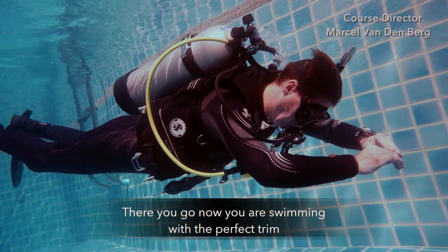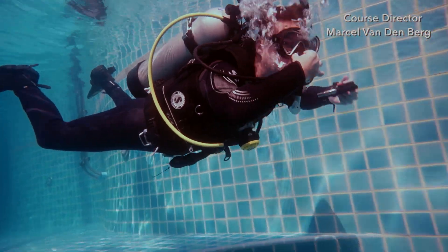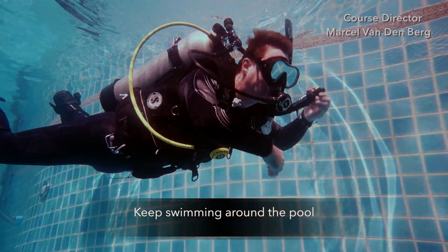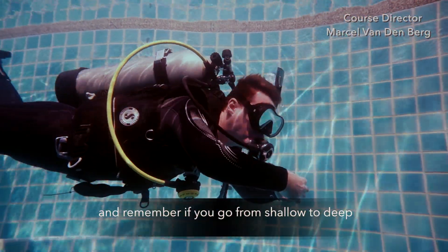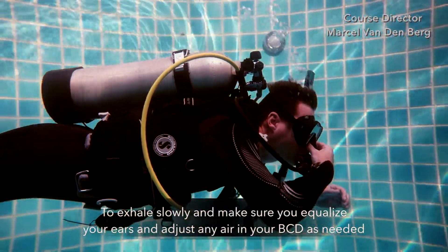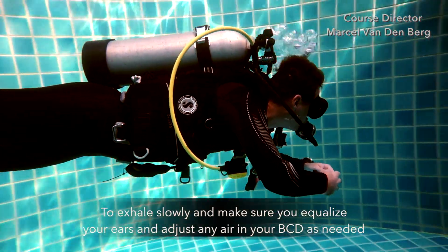There you go. Now you're swimming with a perfect trim. Keep swimming around the pool. And remember, if you go from shallow to deep, exhale slowly. Make sure you equalize your ears once in a while and adjust any air in your BCD if needed.